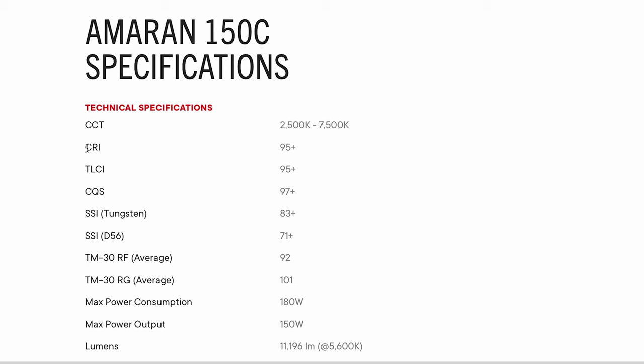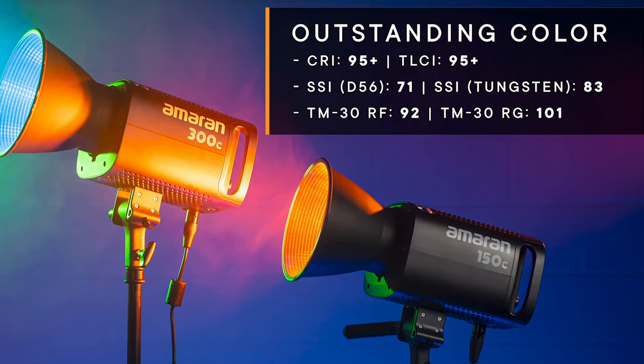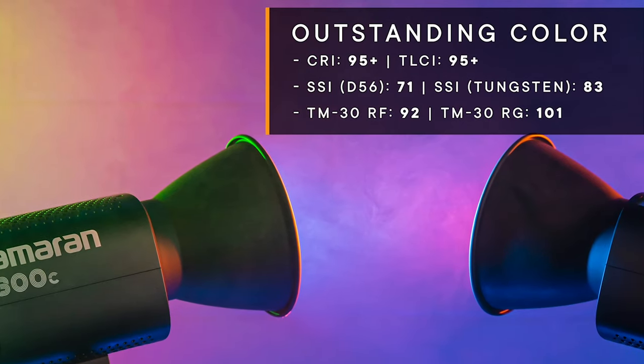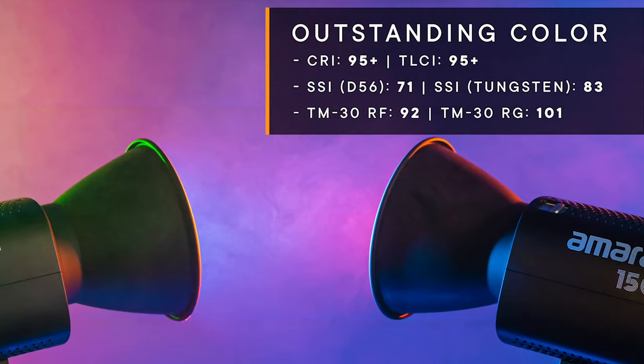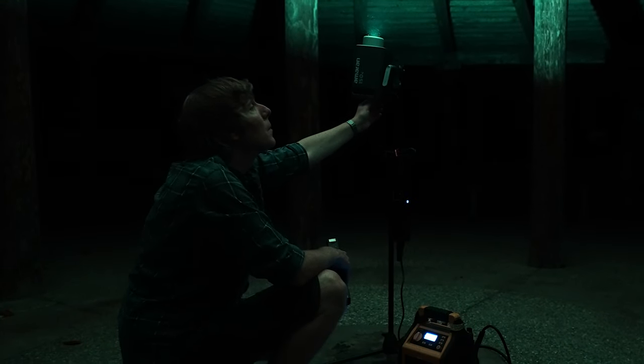Now let's talk about color accuracy, because the Ameron 150C has a CRI and TLCI of over 95. If those numbers sound like gobbledygook to you, just know that the light is very accurate. There's no more gross green color casting ruining your perfect shot. Ameron and Aputure have gotten really good with this technology of getting your perfect color science going.